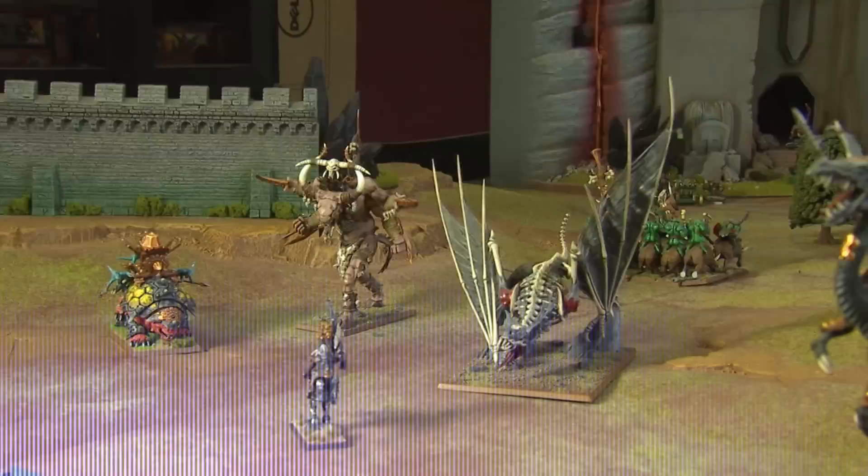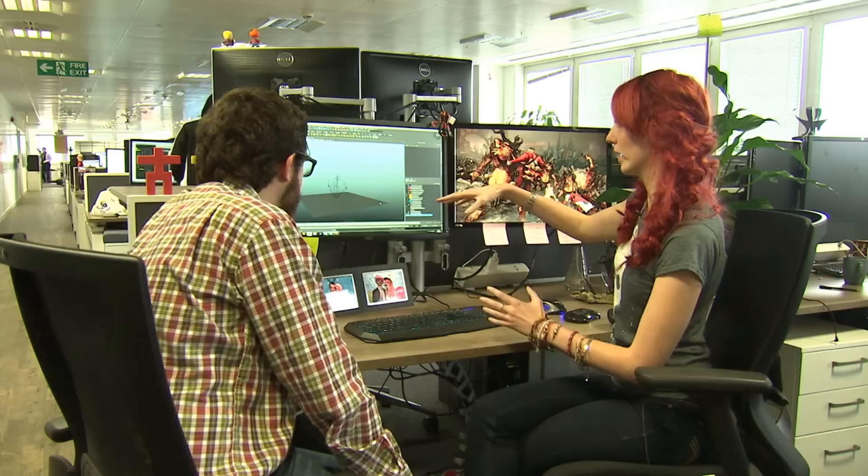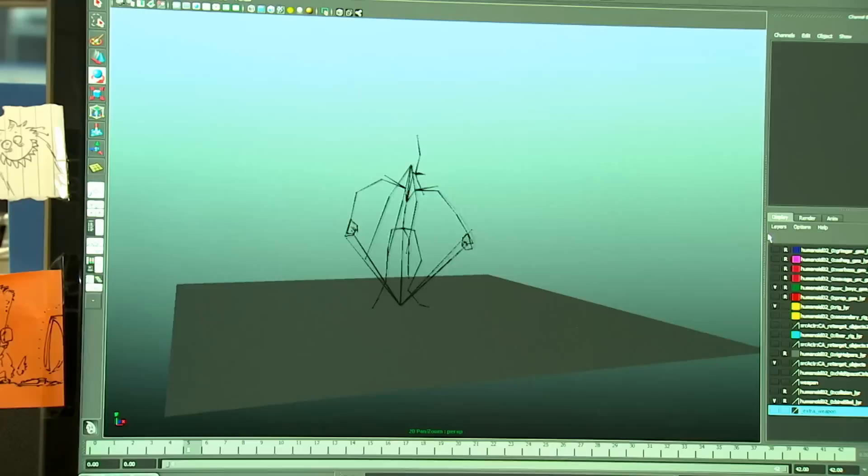Maybe not the scariest orc — hopefully the finished product is a bit more fearsome. The title this studio is working on is based on the popular tabletop strategy game Warhammer, where players assemble and paint an army of figurines and put them against each other in turn-based battles.